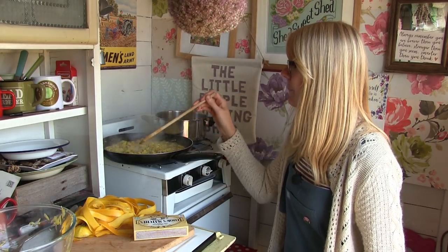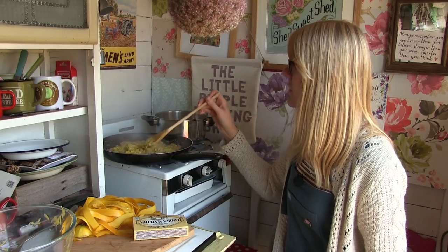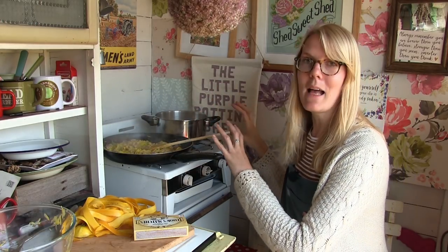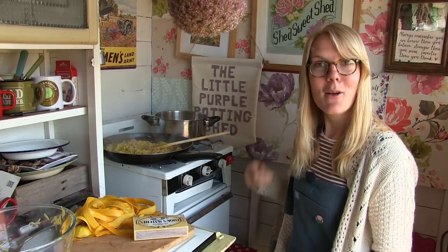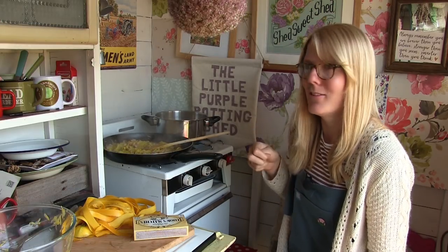This is nearly done, so I'm going to turn this off and then leave that for about ten minutes. Once the pasta is done, I'll come back and tell you what to do next. But I'm just going to do a little bit of sneaky weeding while I've got the time.